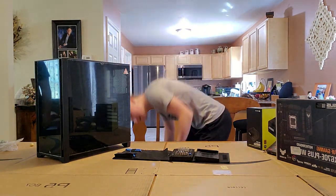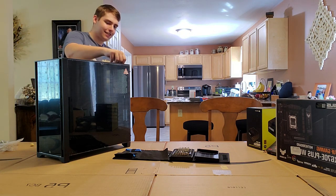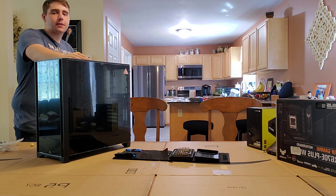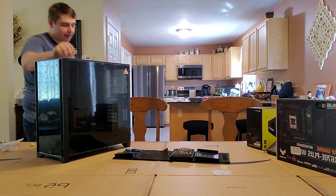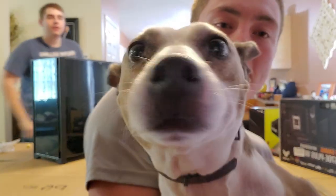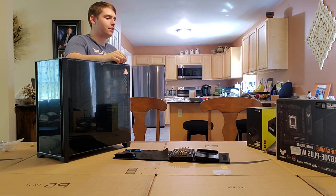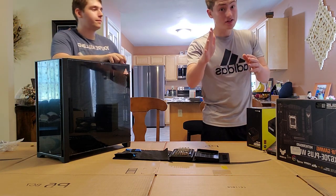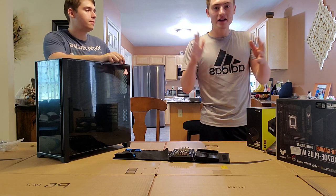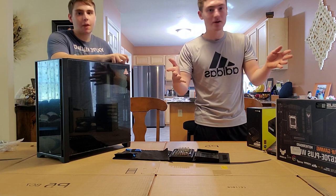Rat dog, come here — you're in the video now! TyroManiac is currently crawling around the floor looking for his dog. She eventually shows up around one of the cables. Anyway, let's cut straight to the time-lapse. We're going to use Linus Tech Tips — not really collabing, just ripping off his content to help us build this. Cut to the time-lapse!